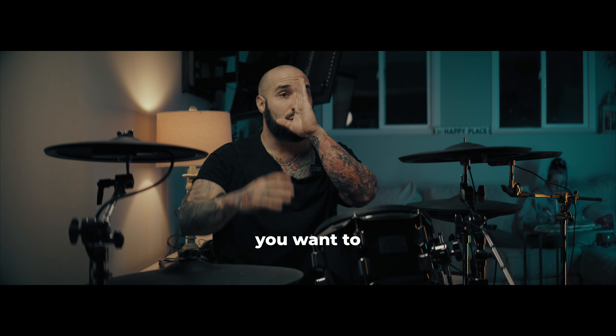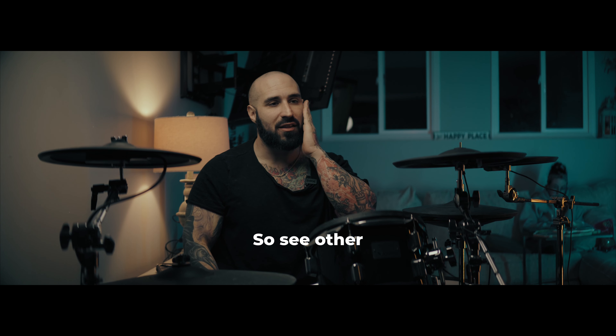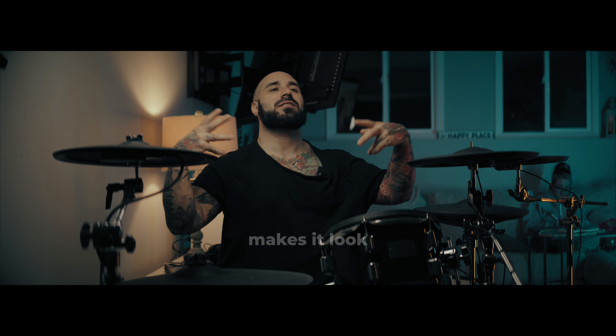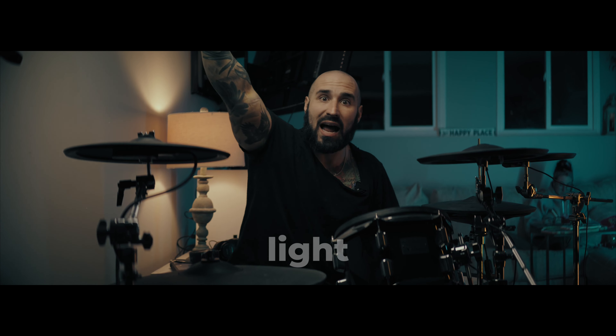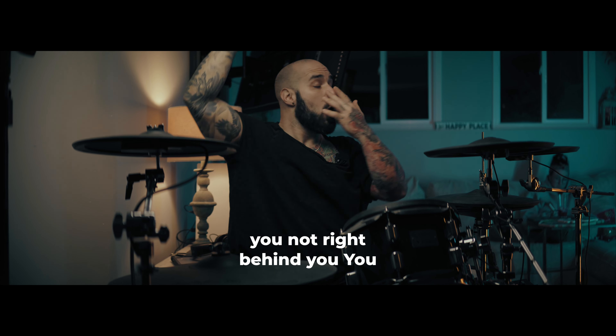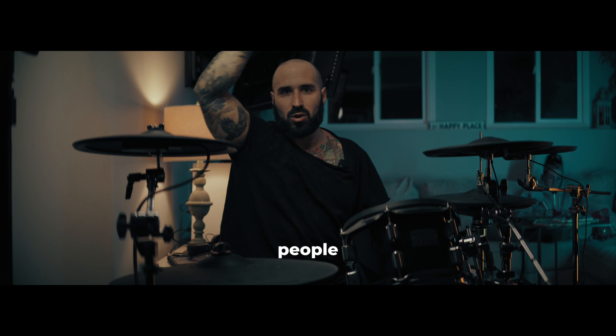This is another important thing — you want to cast shadows. See how there's shadow on this side of my face? That makes it dramatic, makes it look cool. To create shadows, you put the light on one side, not right in front of you, not right behind you. You could even do it above — a lot of people like to do the above.